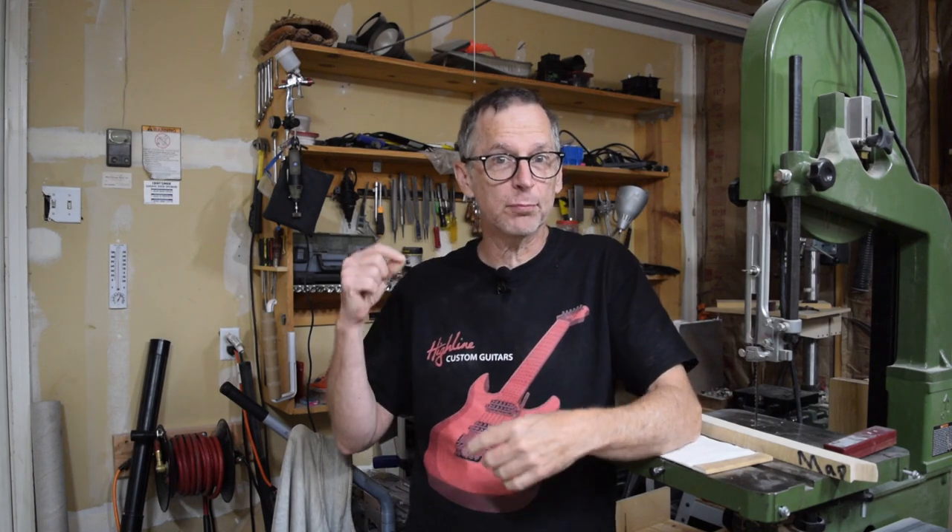Hey guys, welcome to another episode of From the Luthier's Workbench brought to you by Highline Guitars. If you like building or repairing electric guitars, I encourage you to tap that subscribe button down below, and I'll take your luthier skills to a whole new level.